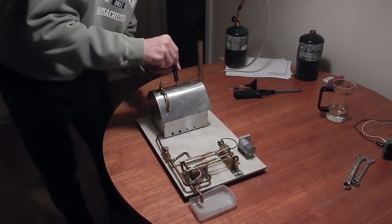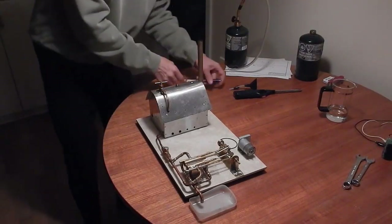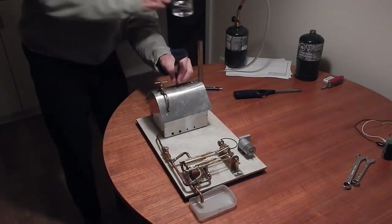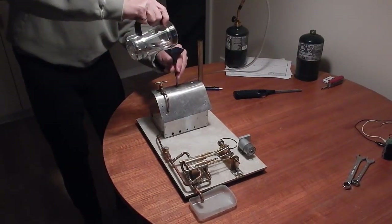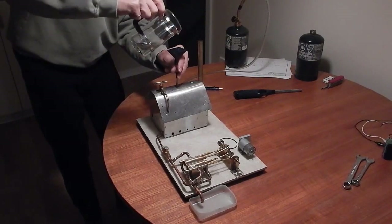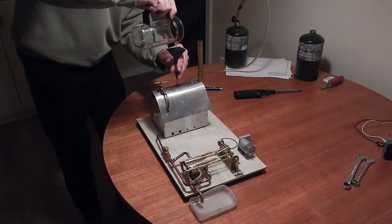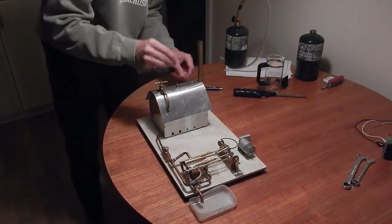First I'm going to put a bit of water in the boiler — I think it probably has enough but just to be on the safe side. This is a normal tire valve, or bicycle valve, and I put it there so I can measure the pressure every now and then. Given that I don't have a pressure gauge currently plugged in, I'll just put a bit of water in there. Yeah, that should be fine.